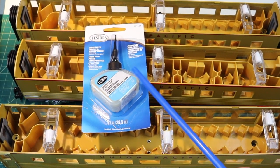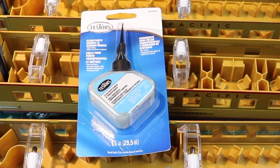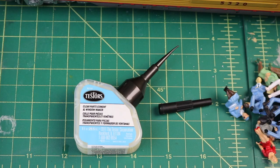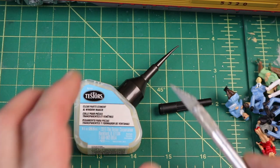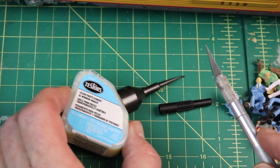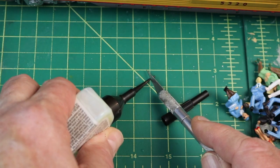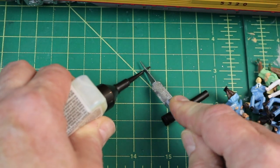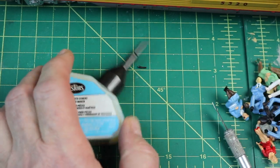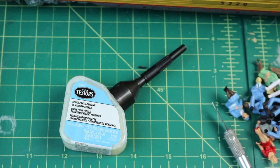The first glue we'll be using is Testers, called Clear Parts Cement Window Maker. It's non-toxic and dries as clear as glass. This Testers glue has a long needle-like tip — it looks like it'll be good for getting down into the passenger cars. I'm going to trim the tip a little bit so the glue can flow out. It also comes with a little cap on top. Then we'll start putting those figures in.